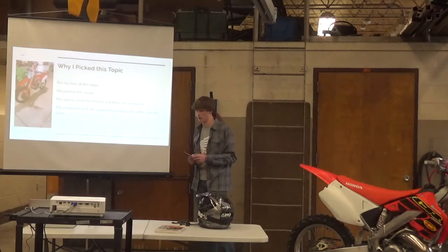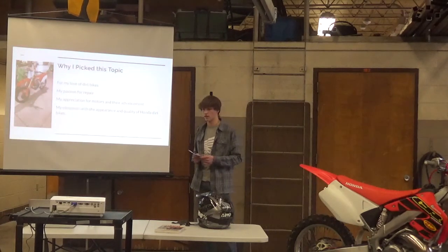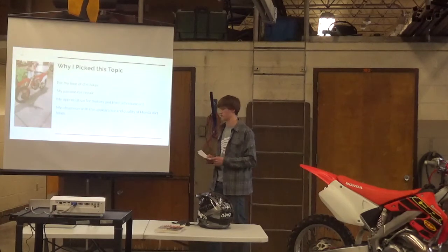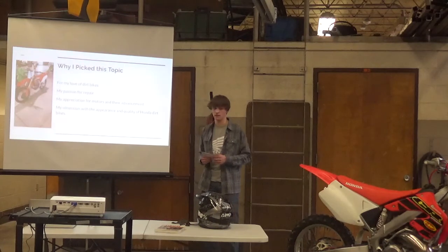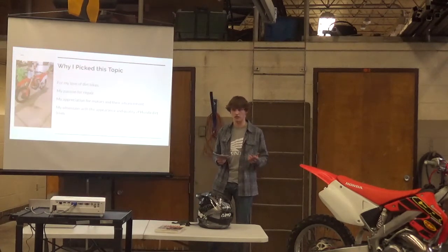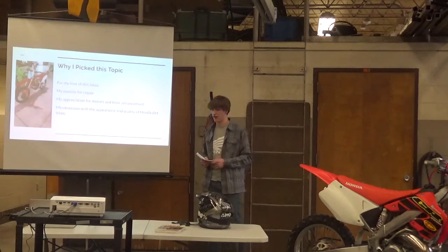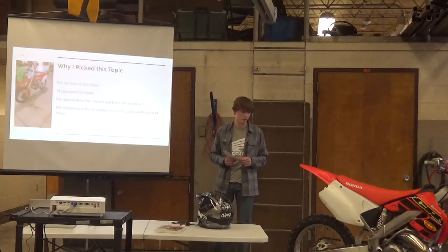My passion for repair: I repair anything with a motor — I love working on it, tinkering with it, knowing how it works. My appreciation for motors and their advancements over the years, from when the first motor was built until now, is fascinating for me to see how they've changed and improved. And my obsession with Honda dirt bikes — these are my favorites, so I figured I'd bring them in.